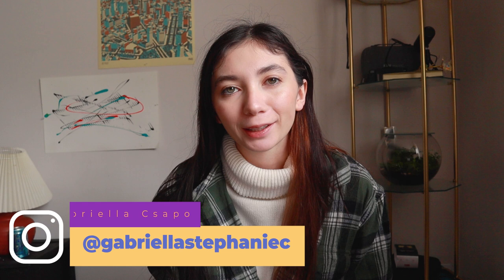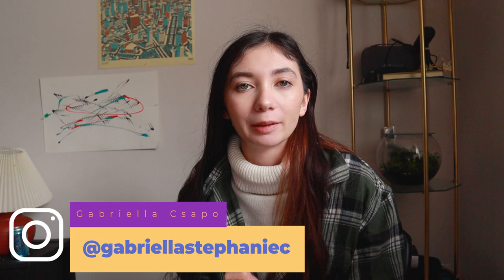Hello everybody and welcome back to my channel, or welcome to it if you haven't been here before. My name is Gabriella and I am a freelance photographer and model in the metro Detroit area. What I'm going to be doing today is actually editing your raw photos. I have seen other photographers do this and I see a lot of talented people in and around my network, so I wanted to give other people an opportunity to let me edit their photos and give myself a little challenge. So let's just jump right in.